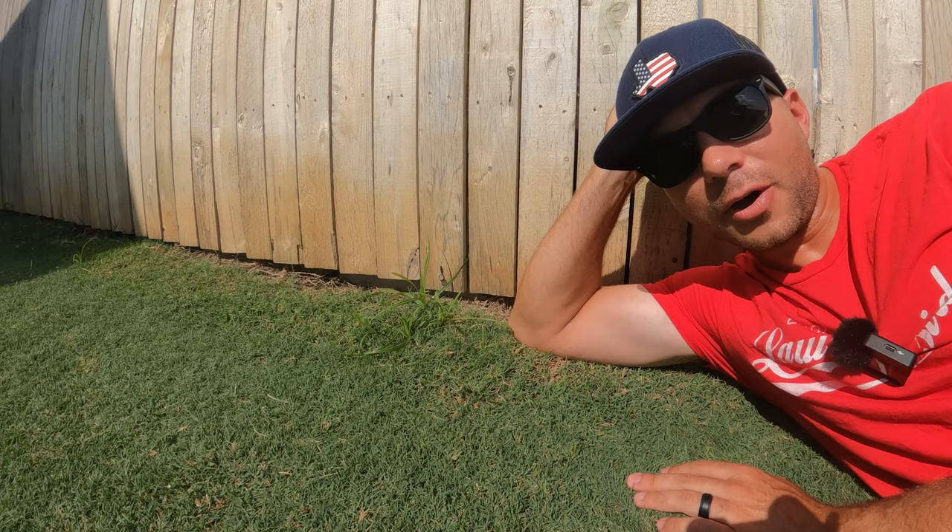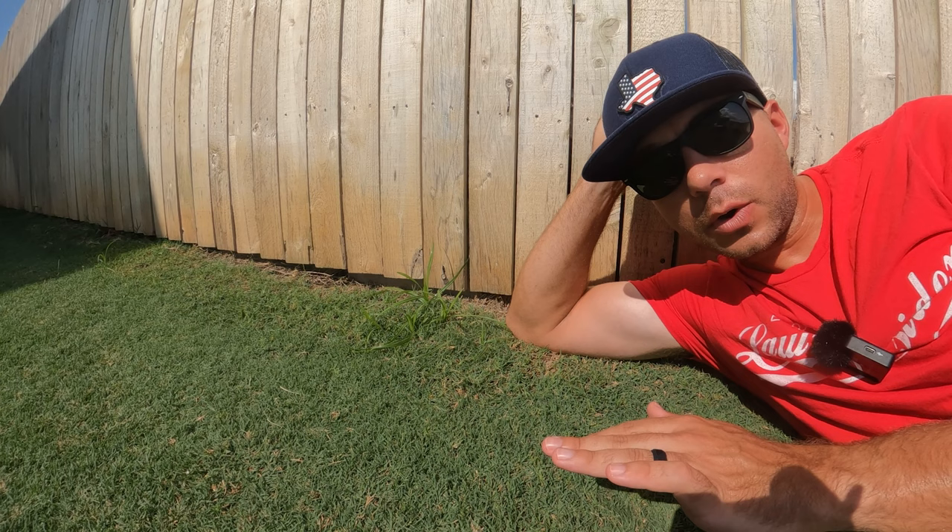What's up guys? I'm Rhett. Welcome back to Lawn Insider. In today's video we're going to talk about how to kill yellow nutsedge and any other weed that might show up in your Bermuda lawn.